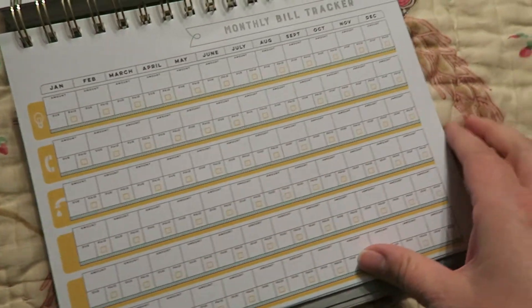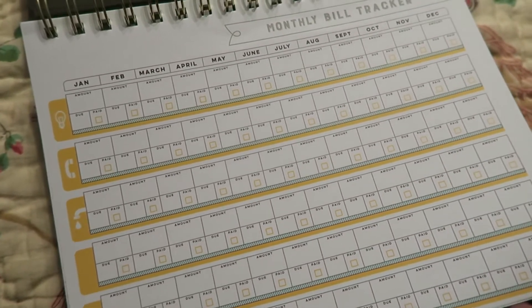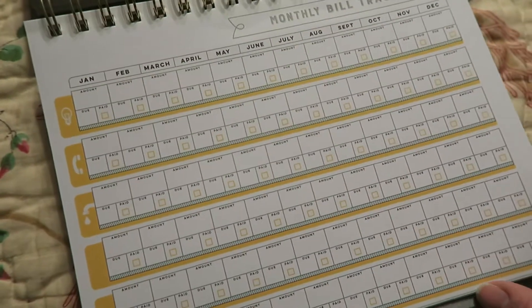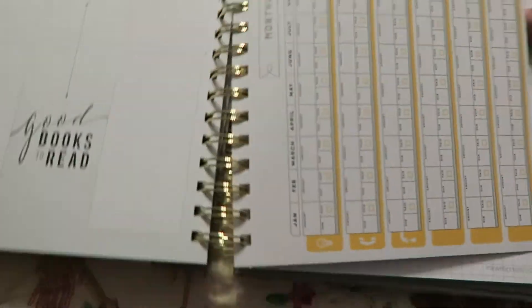And then on this next page, next to it, it has a monthly bill tracker. That's one of my big goals this year — keeping track of our finances big time. I was very, very excited for this as well, because a lot of planners don't have this sort of thing in them. Usually you have to buy a separate planner for that.